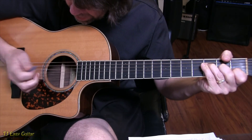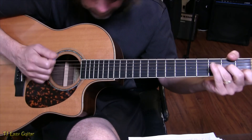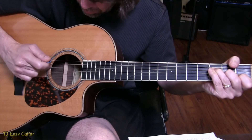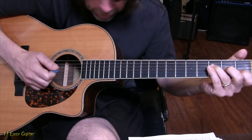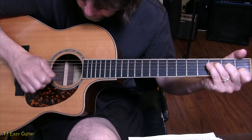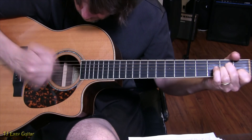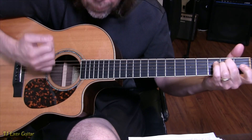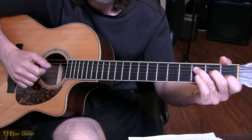I strum down and then this part of my hand hits the strings right after the strum. Mostly it's blocking out strings 4 and 3 after I've picked them, and we're hearing the bottom two strings ringing a little louder. There are lots of cool tricks in this one, starting here on the F chord.